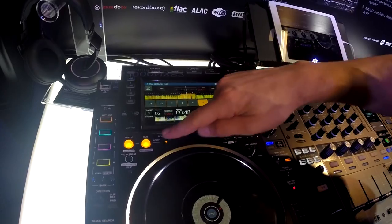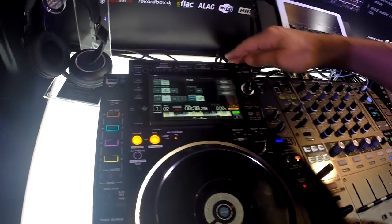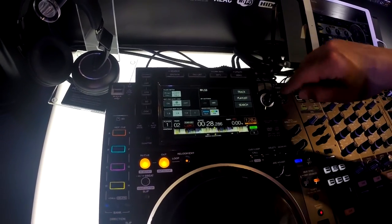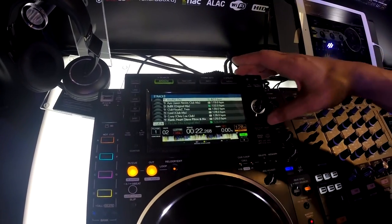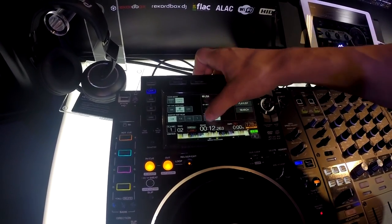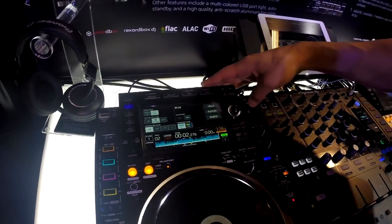We can quickly jump into loop mode, engage and disengage loops. One of my favorite features is our shortcut — I call that the magic button. It brings up a screen where you can access a full QWERTY keyboard to search. You can jump to all of your playlists and access all of your tracks at once. You can change your quantized beat value from one to half, quarter to eighth beat. You can change your waveform from RGB to blue, and change your hot cue auto load settings.